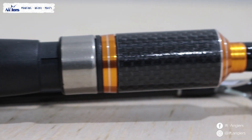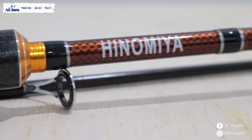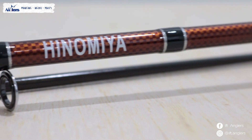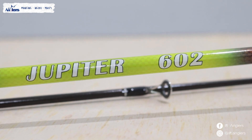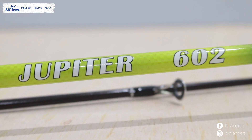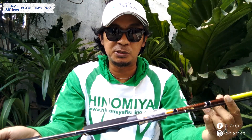Jadi biasanya kalau model-model Japanese style ini memang diperuntukkan, setahu gue, selain untuk casting bisa juga untuk jigging ya, slow jigging, bisa micro jigging. Tapi ini mungkin untuk fresh water ya, bukan untuk salt water sob.